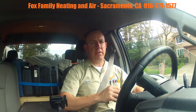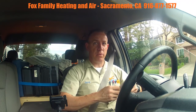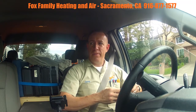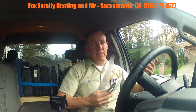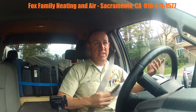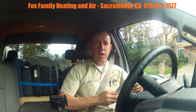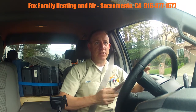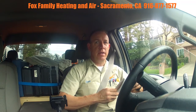I checked out the ductwork under the house and there is some uninsulated ductwork, some crushed ductwork, and alumaflex hard pipe ductwork. I explained what's going on. Fortunately the supply ductwork is not in the attic, but there is still heat loss in wintertime and you're going to lose some cool air — you want that to be insulated 100%.